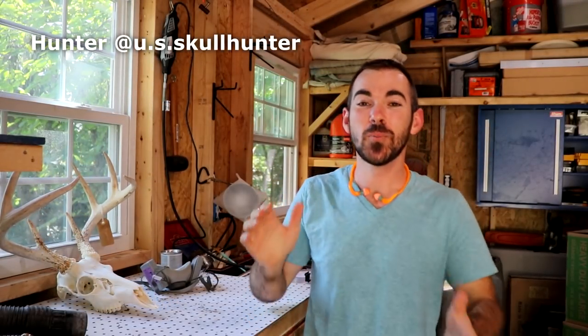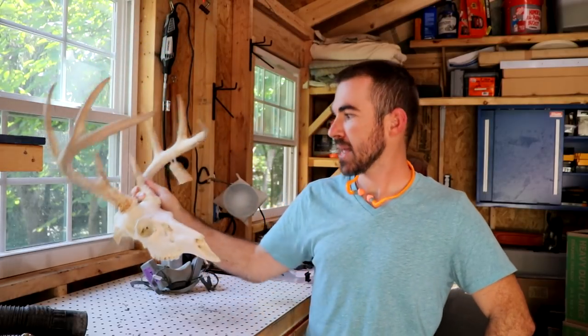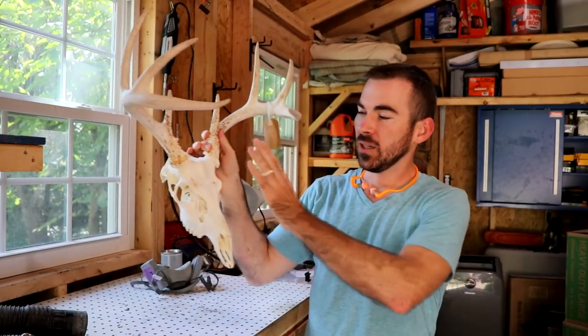Welcome to my carving shed. We are going to get started on a war mask — a Native American war mask using a white tail deer skull. This is my own personal interpretation of what a Native American war mask might be like. Zane Wiley — you can look him up — did a war mask with a human skull, and I kind of got the idea from him. I thought it would be awesome with a deer skull.